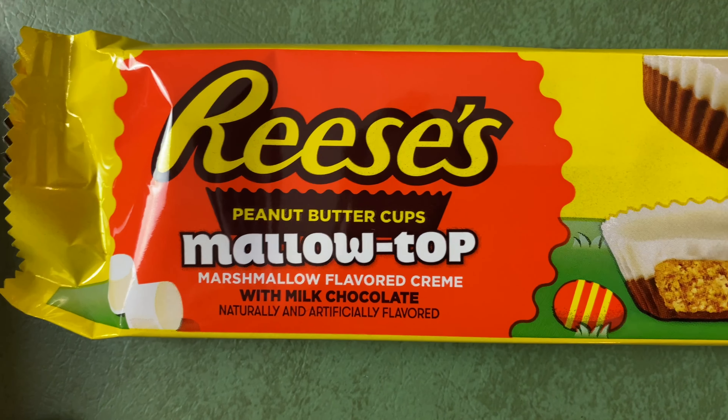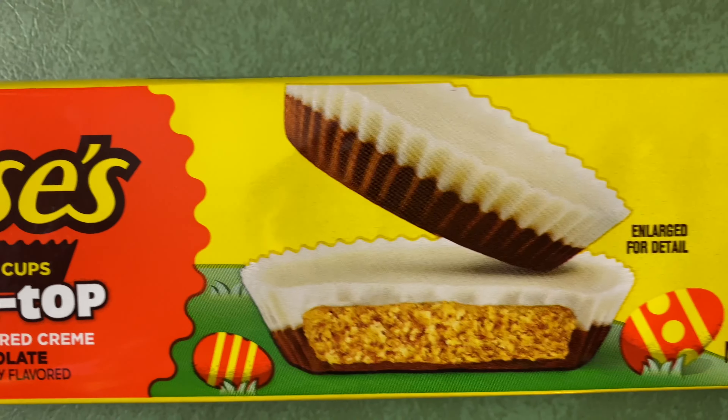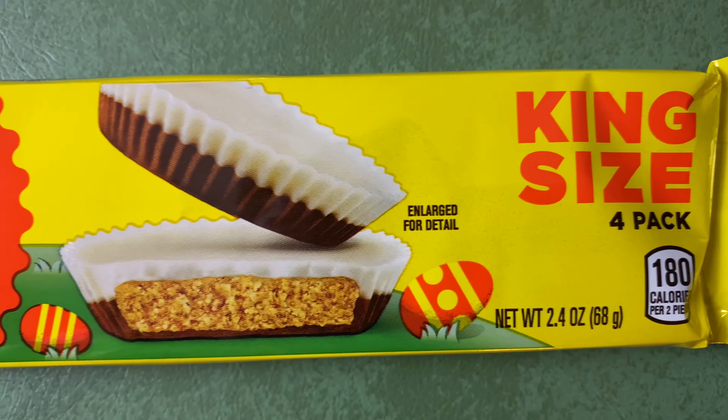Reese's Cups, one of my favorite all-time candies. They have a new version called Mallow Top. It's described as marshmallow-flavored cream with milk chocolate. Looks like it's got a marshmallow cream top and the bottom looks like a normal Reese's Cup. I'm excited to dig in.